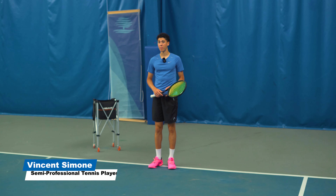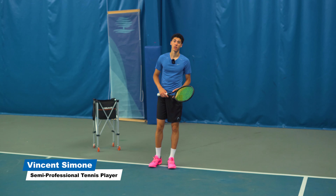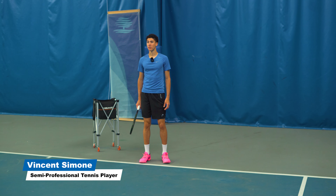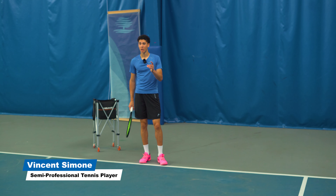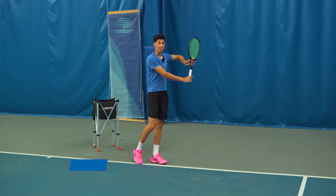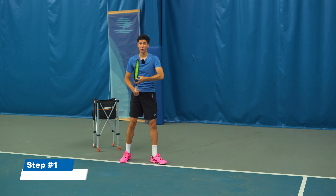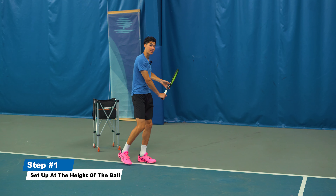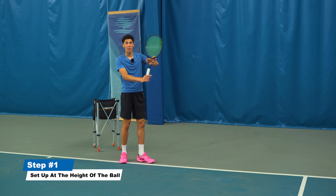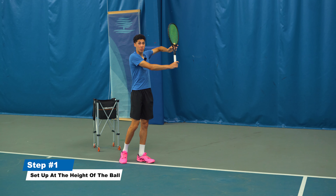Today I'm going to show you how to deal with high balls on your one-handed backhand. The first thing that we need to do is set up in the right position. For this shot, you need to turn at the height of the ball. We're not going to turn low for a shot that's up here. You need to get used to turning up at the height of the ball, which is probably around your shoulders or your head.